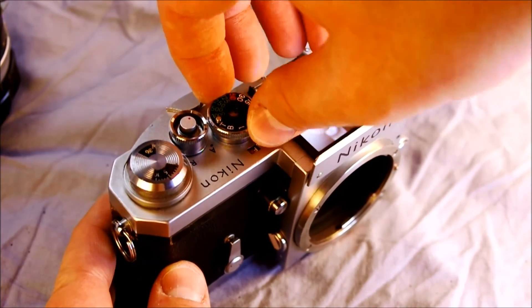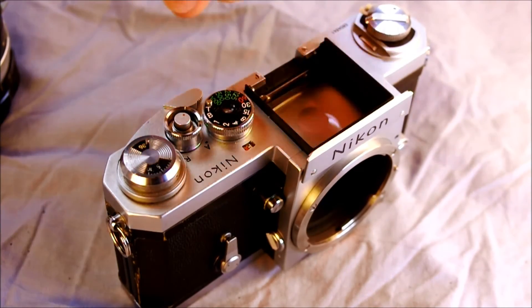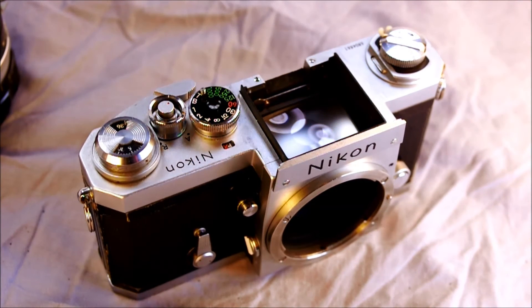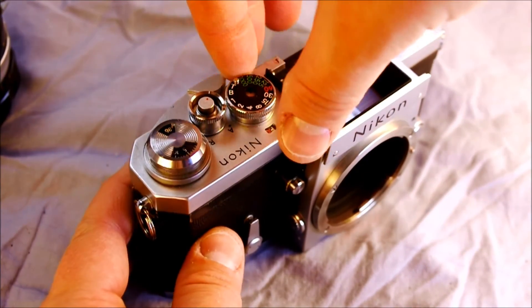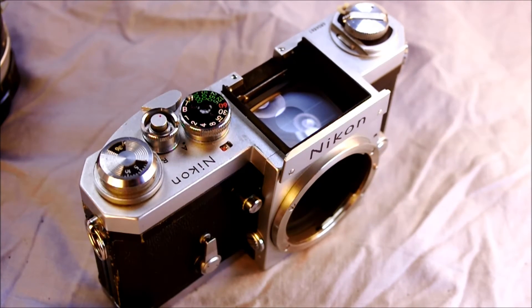MLU works for other shutter speeds as well. Say you want to take a family portrait and you don't want the mirror slap to introduce any camera vibration — you set it at whatever shutter speed you need and take your picture. When you're finished with MLU shooting, prior to advancing the film you rotate the MLU back to the off position, then advance your film. If you forget, you're going to create a blank frame afterwards too, which is fine — but with MLU on this you have to waste one frame already, so it's a shame to waste two.